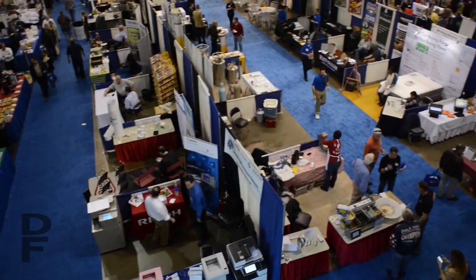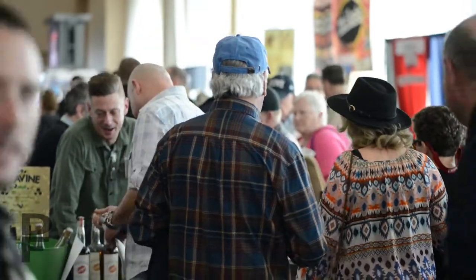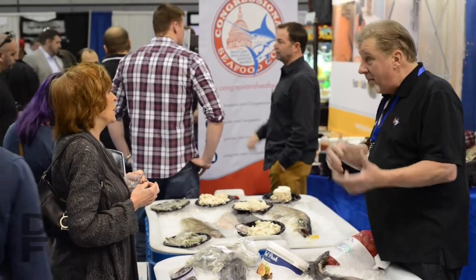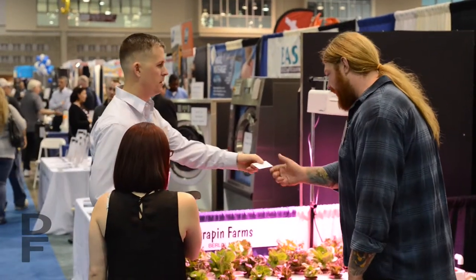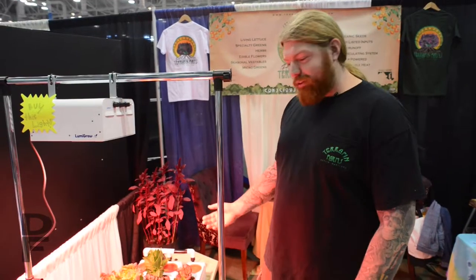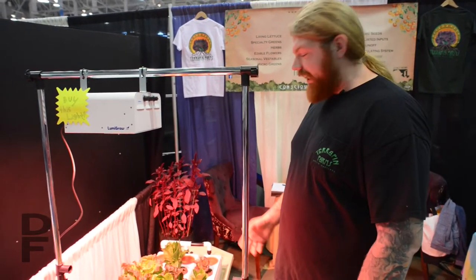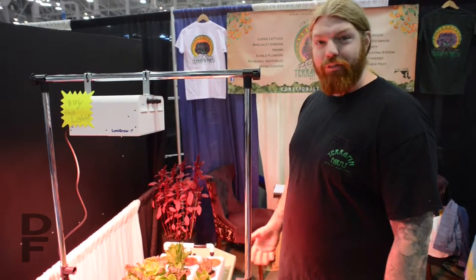Hey guys, I'm Johnny Harrison at Terrapin Farms. We're here at the Ocean City HMRA Convention 2016. This is a small modular version of the system we use in our greenhouse. It's an NFT system, which is a nutrient film technique.